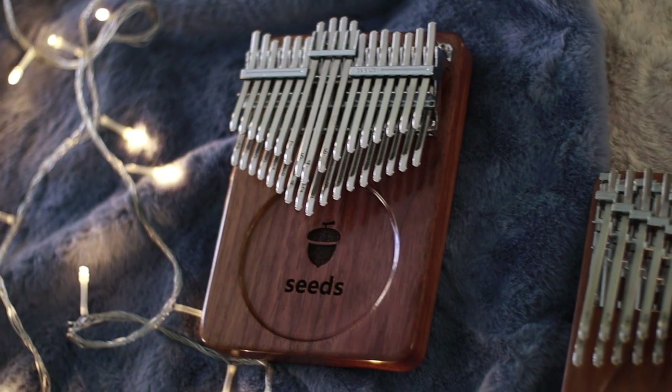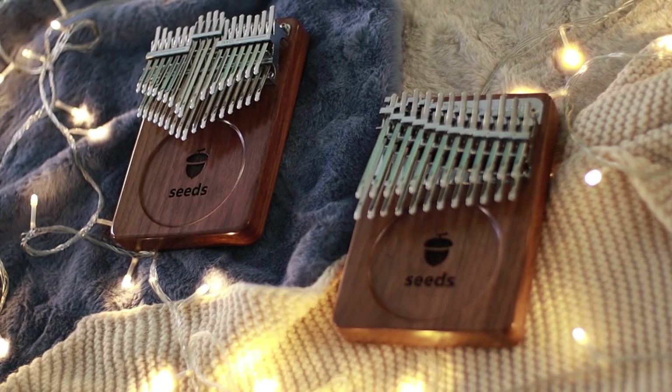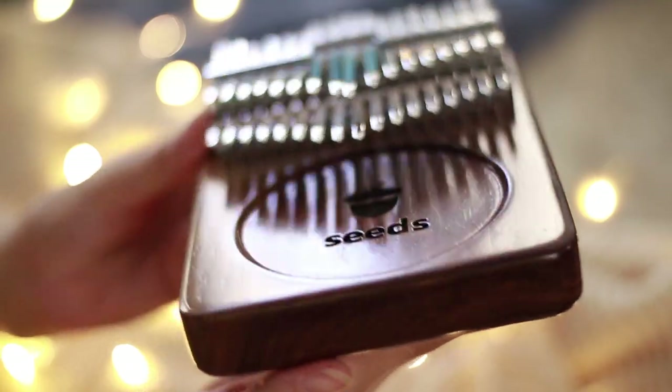First we have the 34 chromatic kalimba and, of course, their latest release which is the 24 key kalimba. So let's check them out.